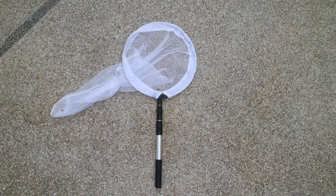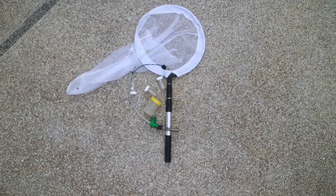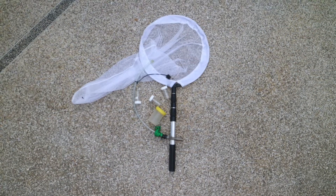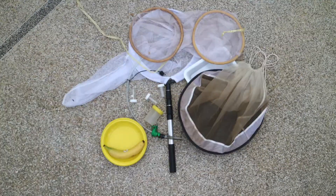Here we have the equipment that we need: a handheld net, an aspirator, vials to collect the insects, a tray, a leaf litter sieve, and some yellow plates.